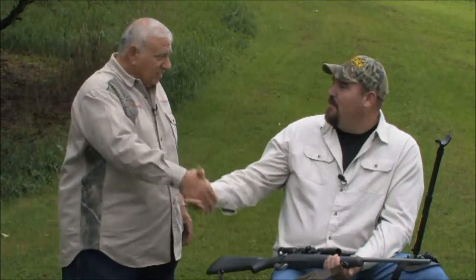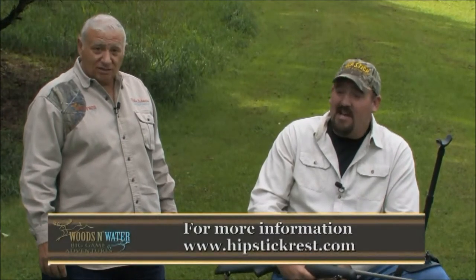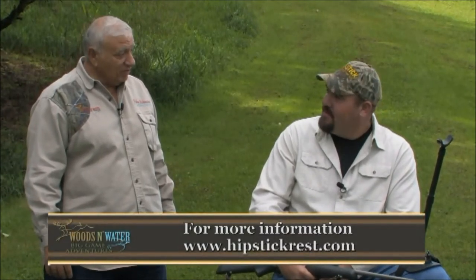Thanks for coming. Go to the website — Hipstick's website, www.hipstickrest.com. They even have a DVD there that you can take a look at, an instructional DVD about how to use it — gives you more information than we gave you right here.